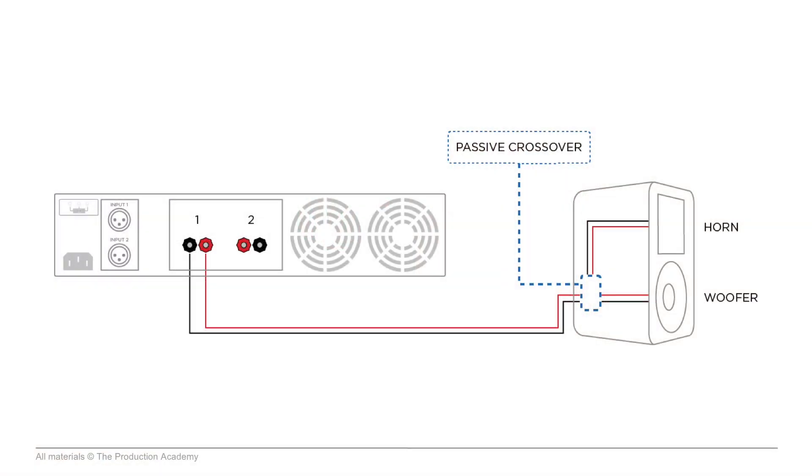In this scenario, we only need one channel of amplification because there's a passive crossover built right into this speaker enclosure. This is pretty much the simplest way you can get a two-way speaker to work: one channel of amplification, passive crossover, which splits it to the highs and lows internally inside this box.